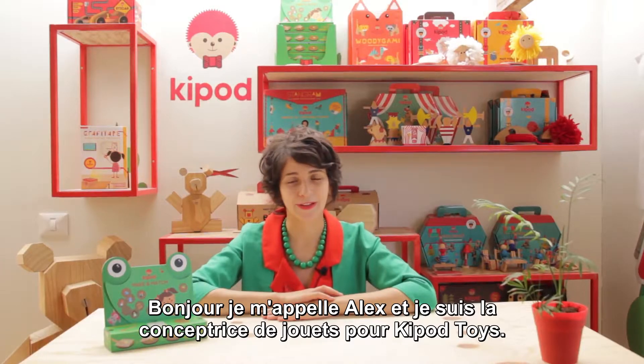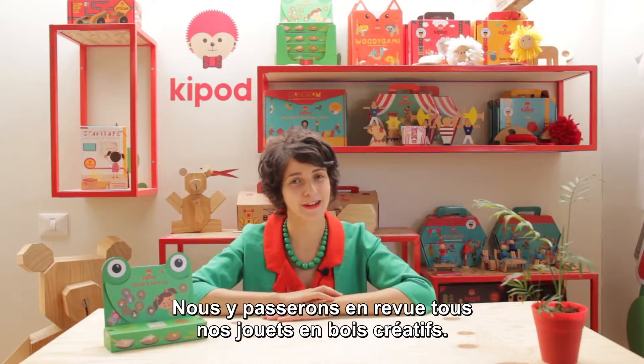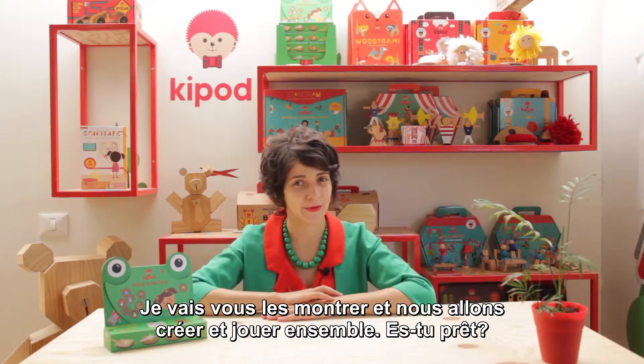Hello, my name is Alex. I'm a toy designer from Kipa Toys. Welcome to our YouTube channel. In this channel we will go through all our creative wooden toys. I will show you them and we will create and play together. Are you ready?